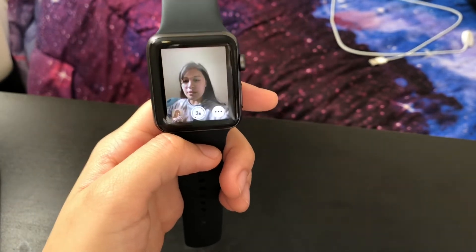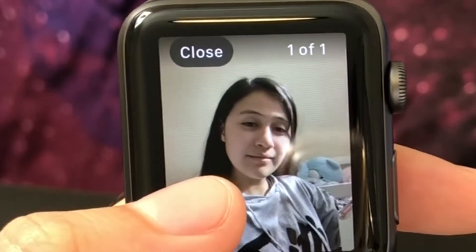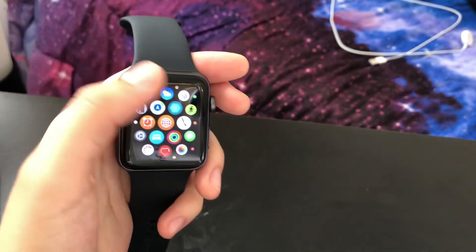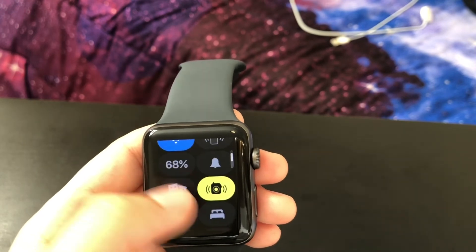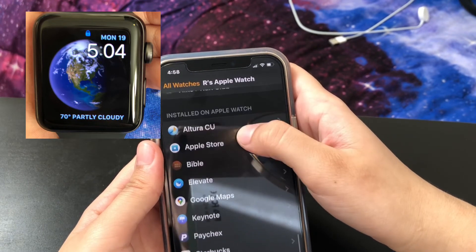What did it just do? How many did it take? Okay, well, there you have it. That is the Apple Watch Series 3 — it's really nice. To turn it off — whoa — actually, what if you want to check the time? Can I check the time? I went to like activities and I don't know, I have to fidget with it a bit.